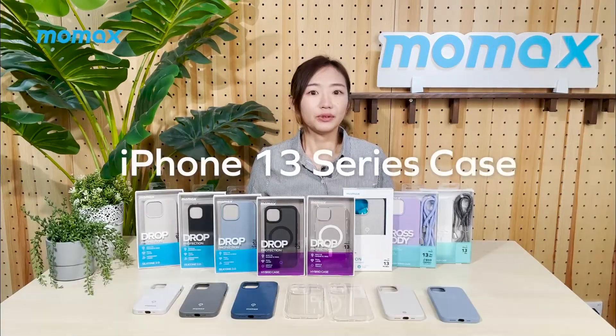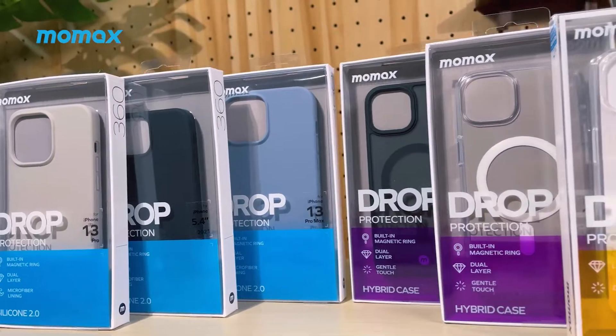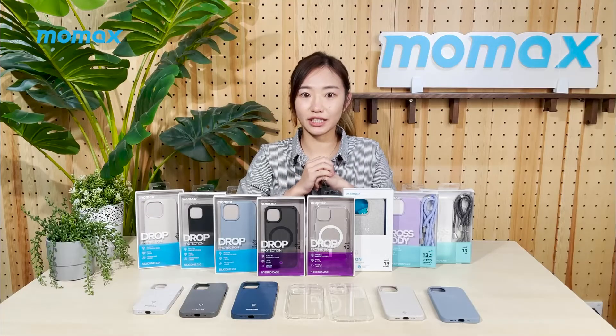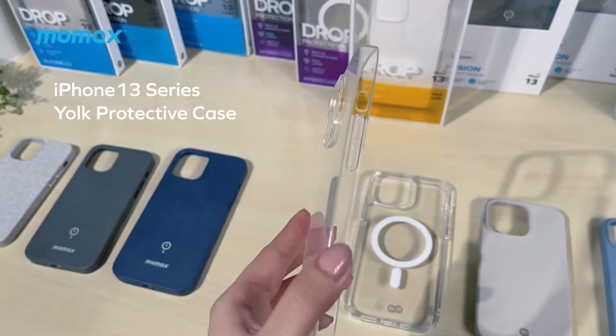First thing first, you will definitely need a new case. We have all that for you — transparent, colourful, soft or hard, or even a case with a snap strap for your options. All our cases are anti-crush and anti-scratch, and I highly recommend this York Protective case that is crystal clear, which allows you to show off your new iPhone in green.